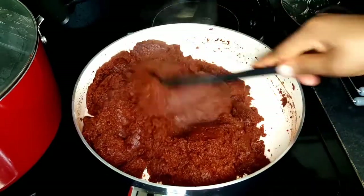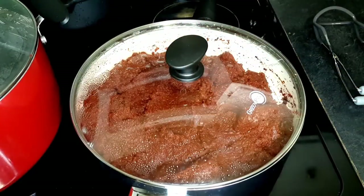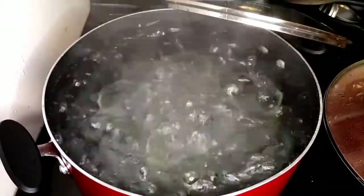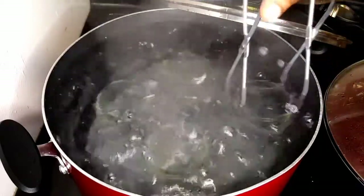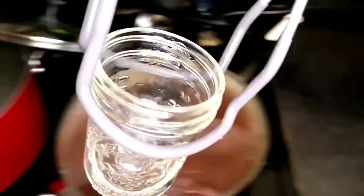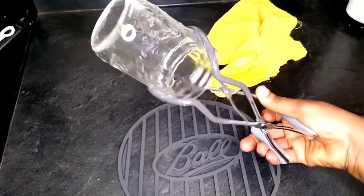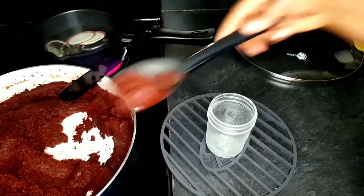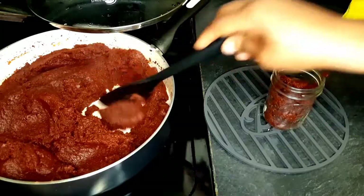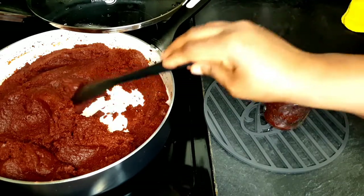Do not place your bottles in already-boiling water — it might break the bottle. My tomato paste is hot, because you want it to be hot before putting it in a hot bottle. Do not put cold contents into a hot bottle because it might break. This is called thermal shock — you don't want that to happen.